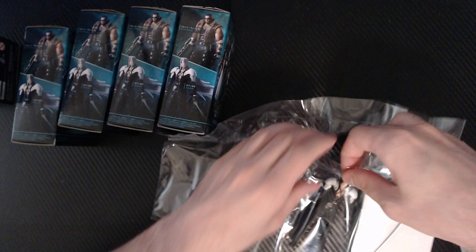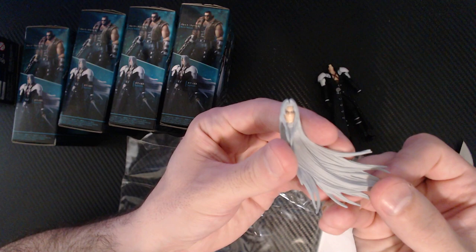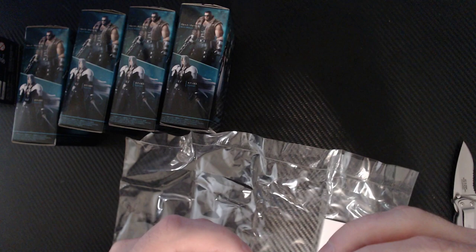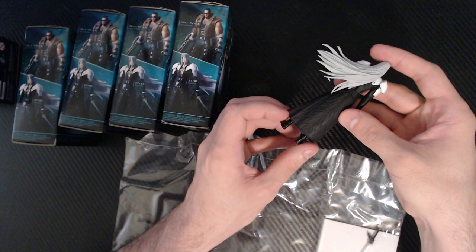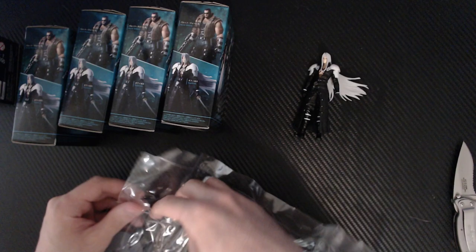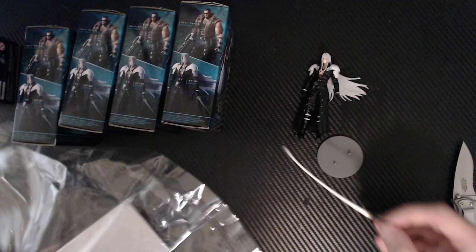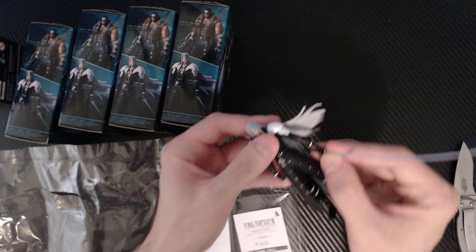Let's take a look real quick. Here's his beautiful, long, flowing locks. This is about the quality I expected. It's not bad quality by any means — it's pretty decent. The face is kind of what you get whenever you do any kind of model that's this small, like three or four inches. You lose some detail. It's pretty much just how it is — there's not really a workaround.